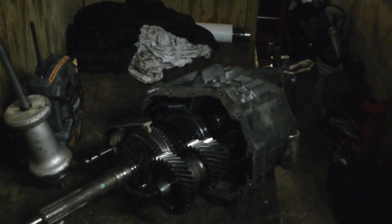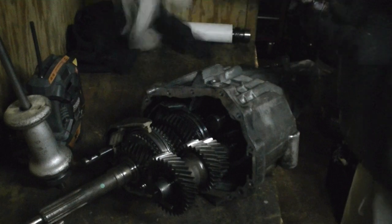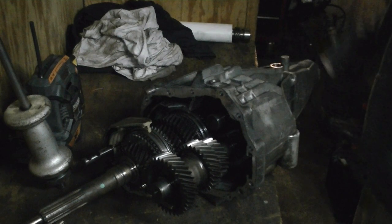Just a small tidbit: pay attention to the speed sensor — it's got a magnet on the end and it's all covered in metal shavings. Be careful with the O-ring. Look at all this; this thing had some issues. Put that in the box.